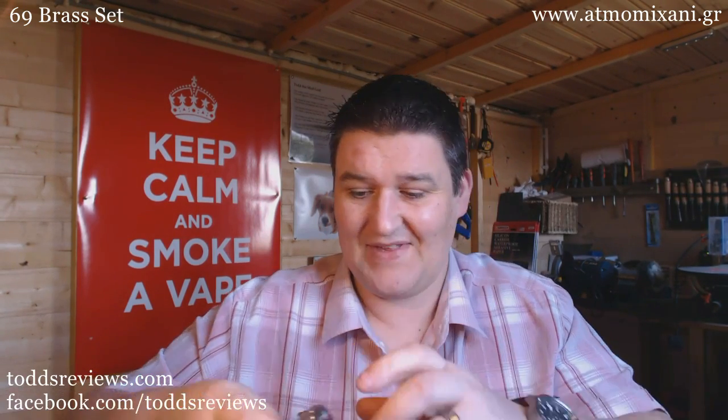As usual, Vape Mail Day is quite a thing. I've got to admit that my 69 needs a good buff because it gets used a lot. Anyway, let's change the camera angle and let you see what I've got.